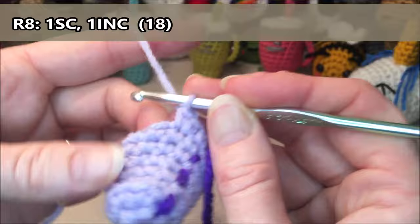Row nine: we are going to do 18 single crochets all the way around. One, two, three, four, five, six, seven, eight, nine, ten, eleven, twelve, thirteen, fourteen, fifteen, sixteen, seventeen, eighteen.